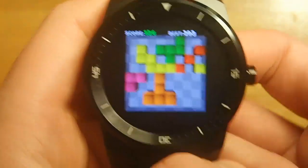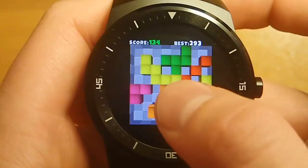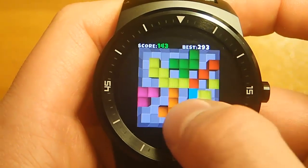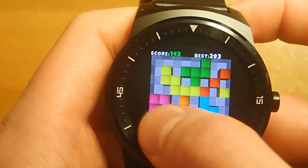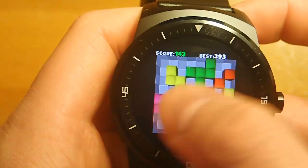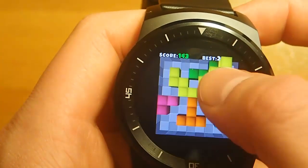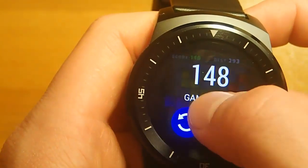So you go through this process and you try to get as high a score as you can. You lose by not being able to place your shapes anywhere. Because if you try to place it and you don't have anywhere to put it, it'll say what your score was and ask you if you want to restart the game.